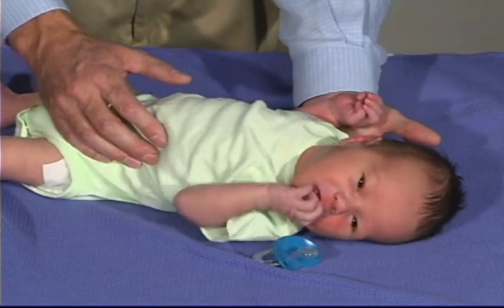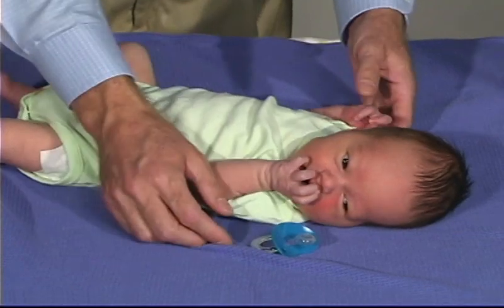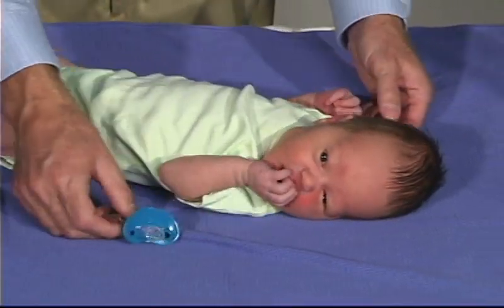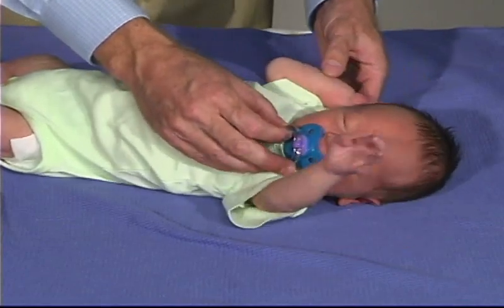Then the arm should go into extension, and he's very interested in eating right now. That's a good way for a baby to quiet themselves and to organize himself as far as sucking and finding their fist. So that's a very good response.